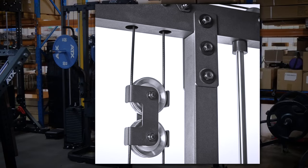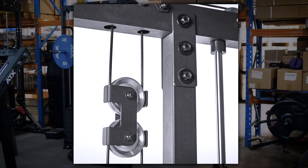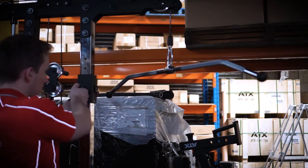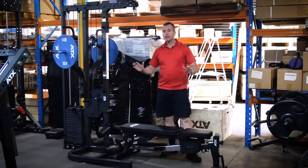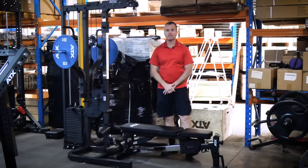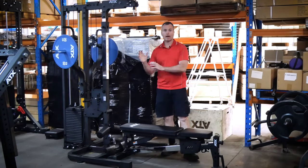Behind the rollers, you can see it is running aluminium pulleys the whole way throughout. Just like the Trinity Tower, it has this great new start-stop height adjustment system. Yes, I know you can use a chain, but once you start using this system, you'll appreciate how convenient and accurate it is.